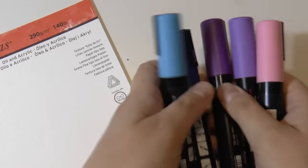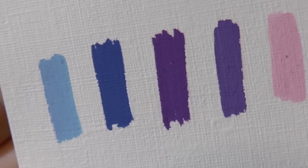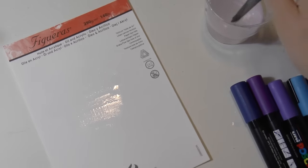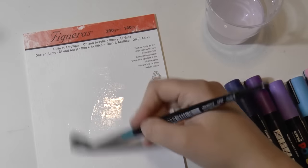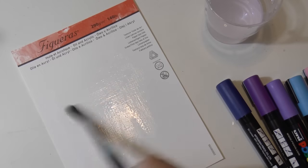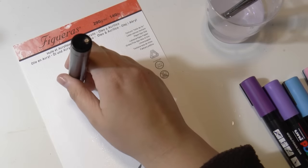So for my galaxy I'm going to use these colors here. And as you can see Posca colors are super pigmented and opaque. And I'm going to use this paper by Canson which is called Figueras, which resembles a canvas. And it is a beautiful paper, I love it.